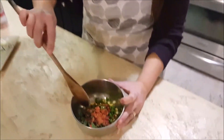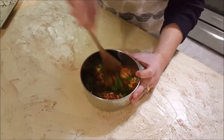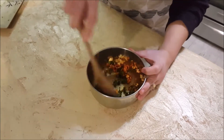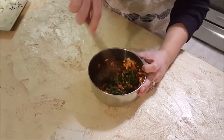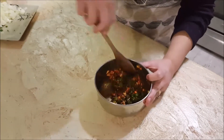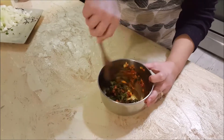Now we have all the ingredients in the flavor bowl. We're just going to mix it up. It's going to sit in there and develop flavor while we start with the other ingredients in the frying pan.